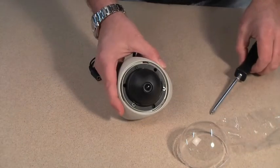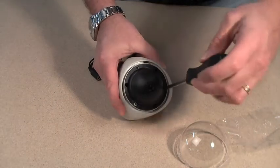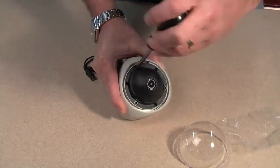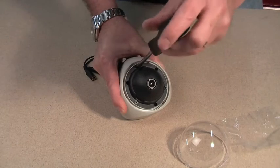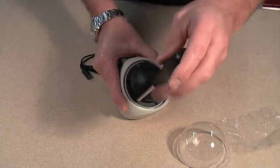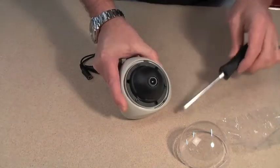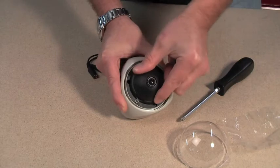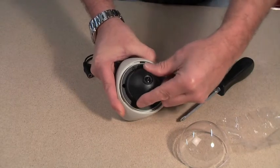Then loosen the three screws which tighten the locking collar that holds the lens in position. Once you've loosened these three screws, you'll be able to move the lens around on its ball mounting. You can move it in all directions and also twist it round for the third axis.